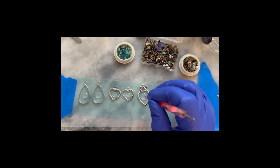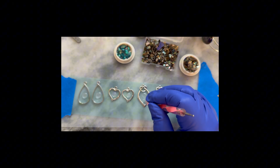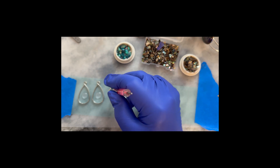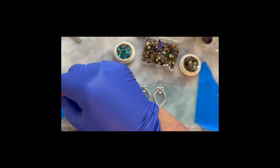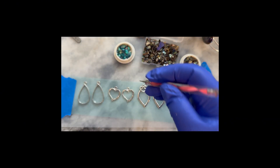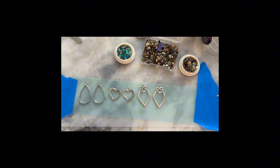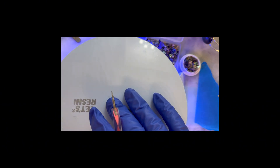I don't want to overfill the bezels. My purpose for doing this is just to fill the trays enough so that the second layer, when I go to put the abalone shells down, will not seep through. I don't want them to overflow the edges. Let's hit this with the light for a couple of minutes and let that set.